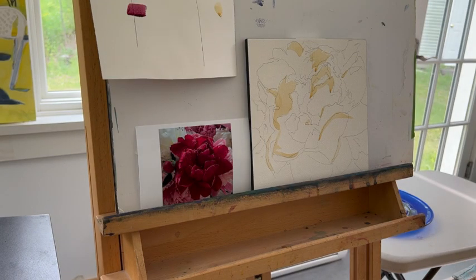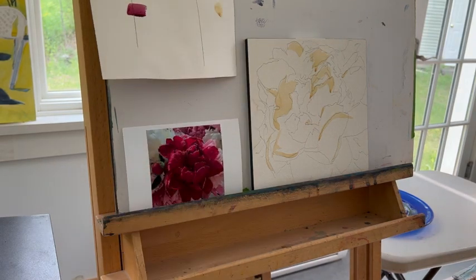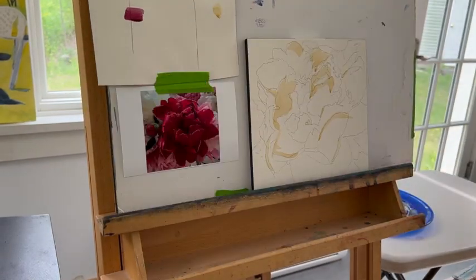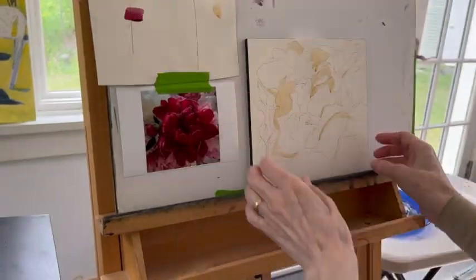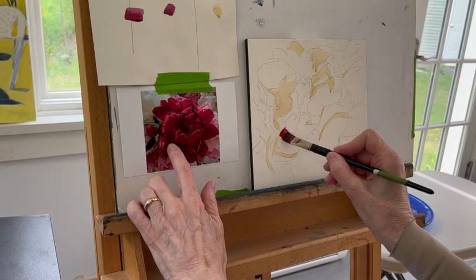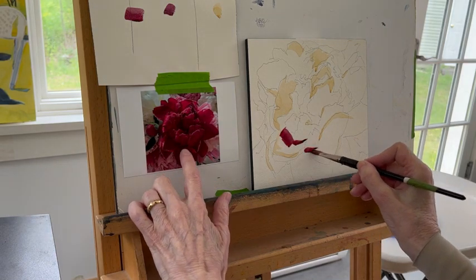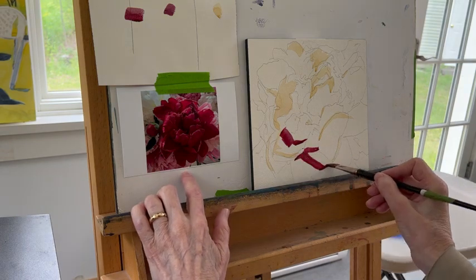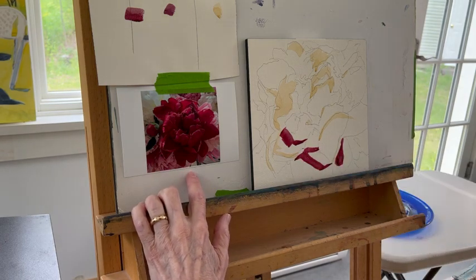Now I have to decide what my dark is, and that's the value finder I use. I wasn't sure if this was going to be my darkest dark or a mid-tone — it ends up being a mid-tone, but a dark mid-tone. There's quite a range in the mid-tones. I'm getting organized here and also taking a little time to let that Naples yellow dry. Now I'm using my finger to find my place, looking at the darkest possible shapes, putting them in with as few strokes as possible.